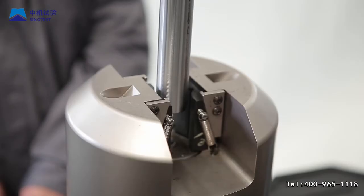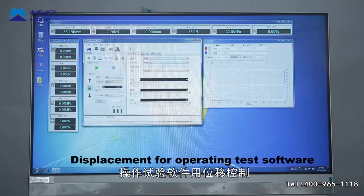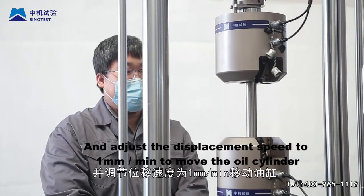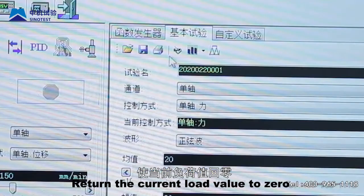Step 11: Observe the load feedback value of the software operation interface. Use displacement control in the test software and adjust the displacement speed to 1 mm/min to move the oil cylinder. Return the current load value to zero.